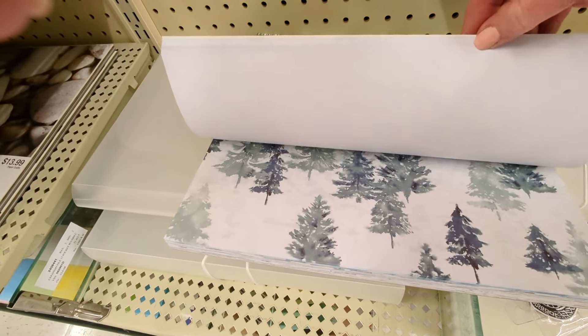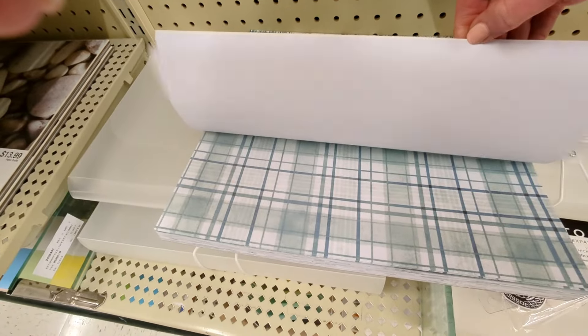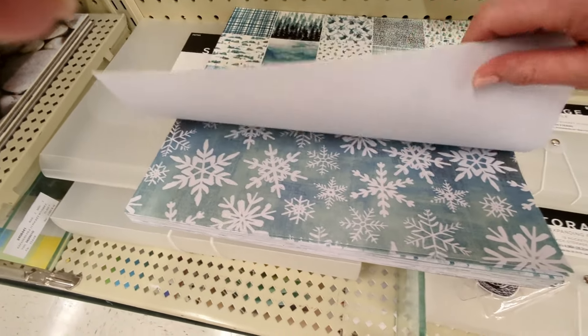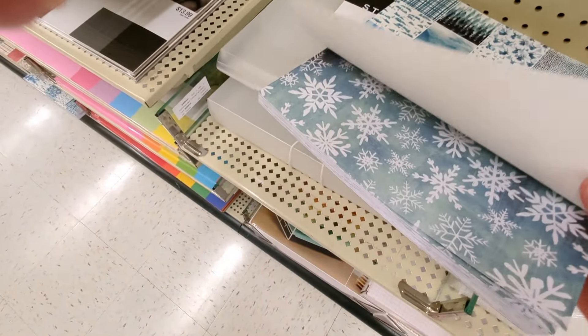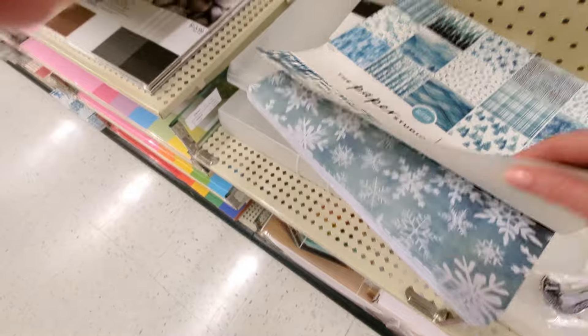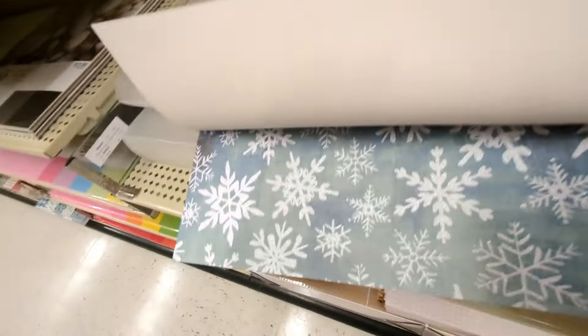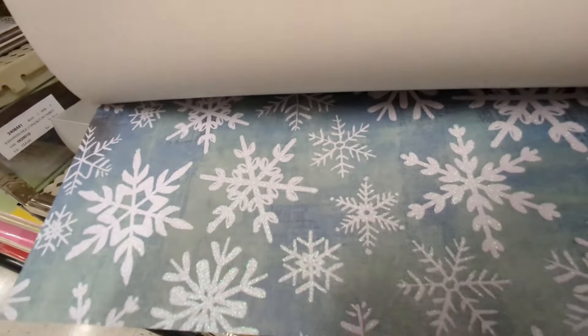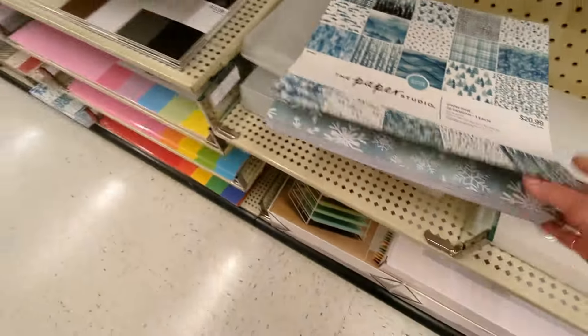It's really beautiful — kind of a somber paper almost, but those snowflakes are really pretty. Let's see if I can get that sparkle for you. Just can't pick it up on camera. Really pretty.